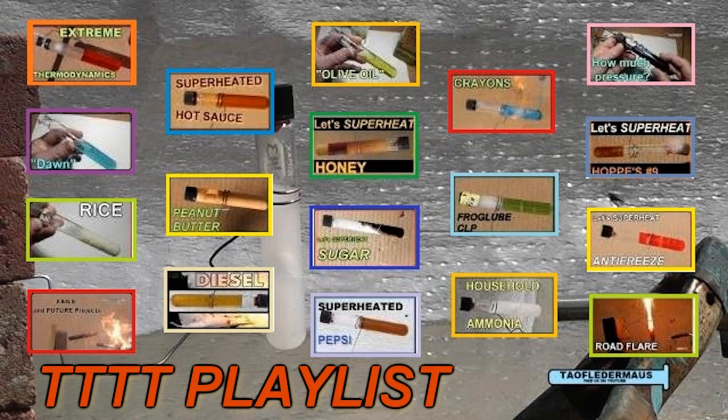If you found this video interesting, be sure to check out my playlists with other test tube torture tests in it. Each video is unique and has different results, and these ideas come from viewers just like you.